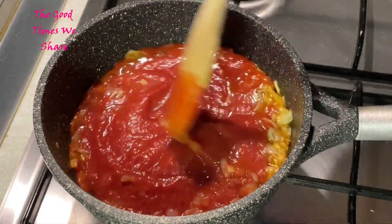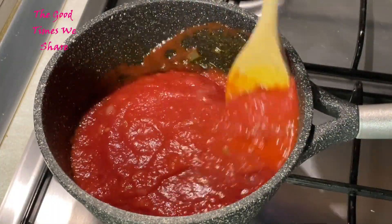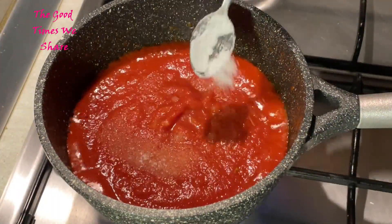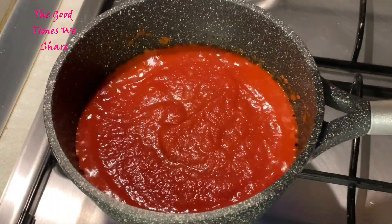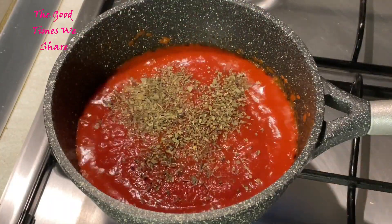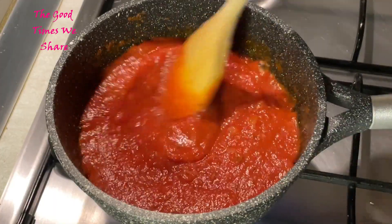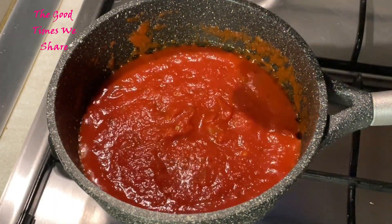After that, add in 600 mils of tomato puree — it could be something you bought from a supermarket or just grated tomatoes. Fry that really well, add your salt to taste, and then add in some basil. You can either use fresh basil or dry basil like I did. Fry that for about a minute and mix it up really well.